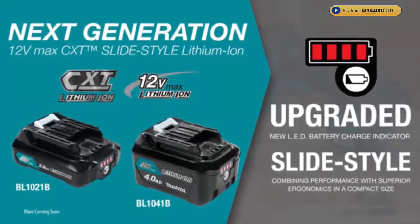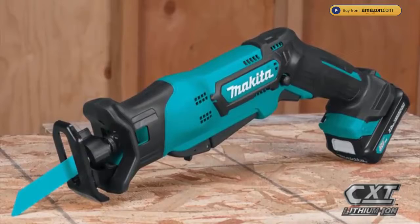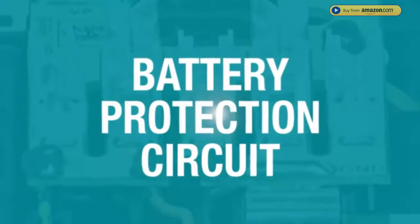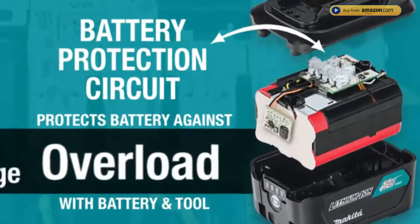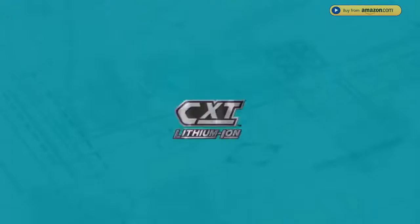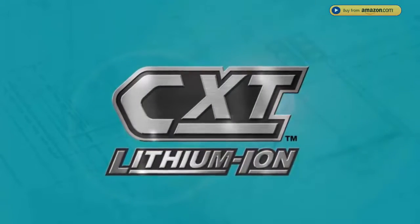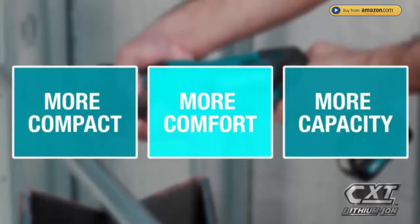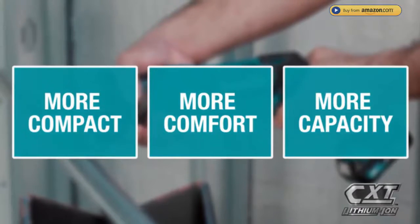Pick up the 4 amp hour battery. Makita 12V Max CXT tools are equipped with a battery protection circuit — communication technology between the tool and battery that protects against overload, over-discharge, and overheating. It's part of the expanding 12V Max CXT series, giving you more comfort and more capacity in a more compact size.